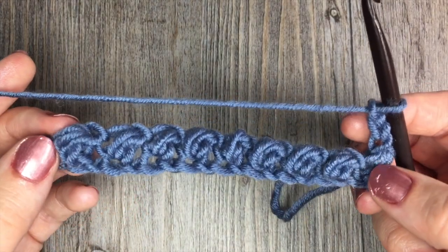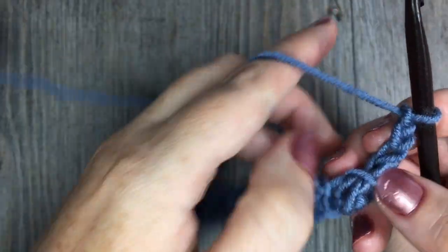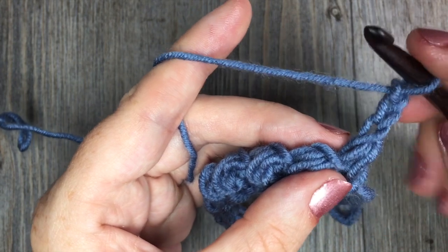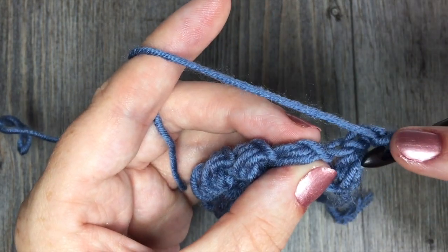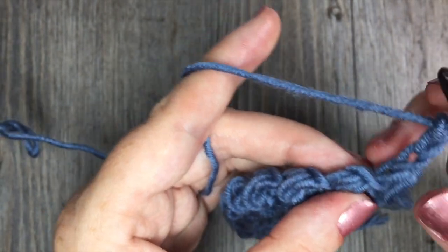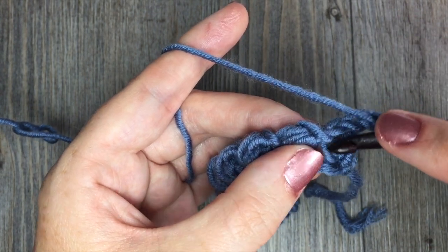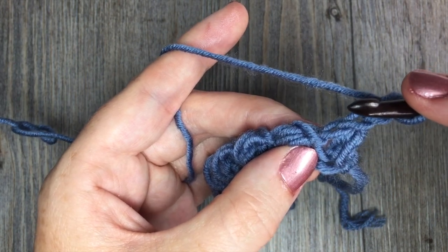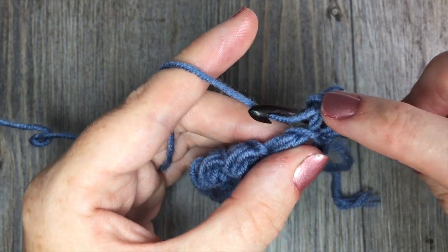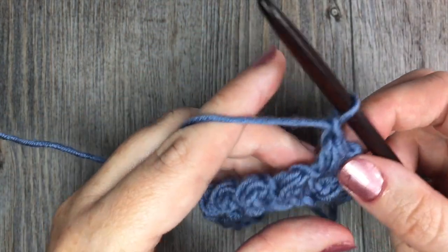If you take a look at the row you've just completed, you will see these little puff stitches all lined up in a row. For row two, we're going to continue working our Elizabeth stitches. The first Elizabeth stitch is actually going to be worked at the base of your turning chain in the top of the Elizabeth stitch down below. You'll see two V's at the top of your work — look under that first V and you'll see a little opening. That's where you insert your hook, not under the chain one, but in the top of the Elizabeth stitch. Insert your hook and draw up a loop, yarn over, insert your hook under the same stitch, yarn over and draw up a loop. With four loops on your hook, yarn over, pull through all four, and chain one. That's the first Elizabeth stitch of row two.